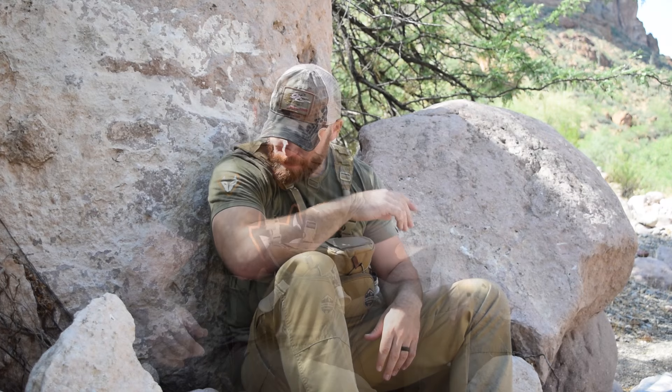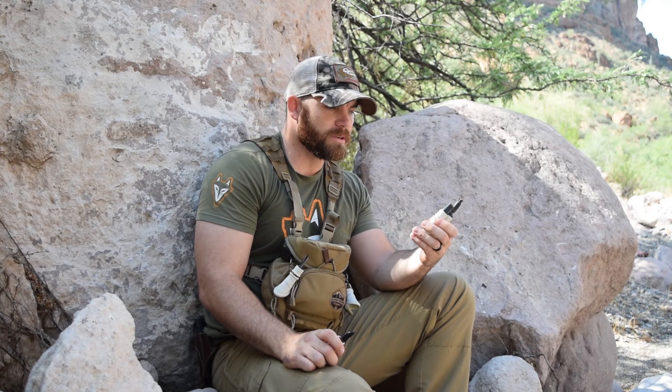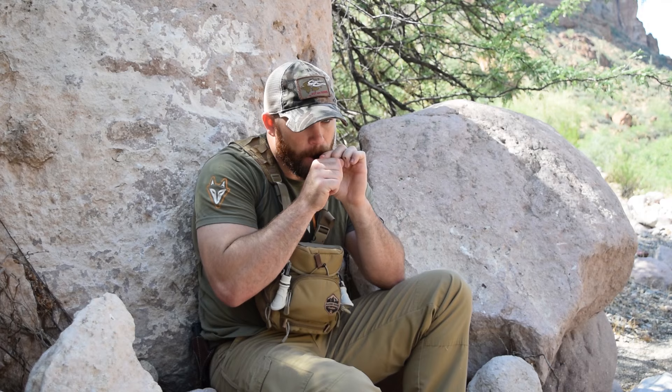Moving on to the other three — I don't carry these on every stand; I carry them as the stand presents itself. Starting with the Tantrum: it's a much softer, quieter sound. Being in the west with wide open spaces, I really go for louder volume sounds to get my sound out there. But if I'm coming into some tight cover looking to call in bobcats or fox, this is a great call. Here's a sound clip.